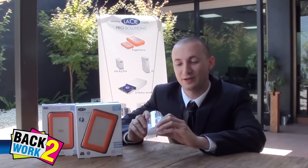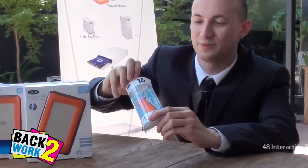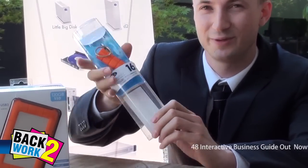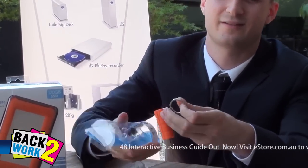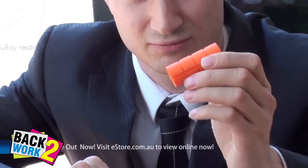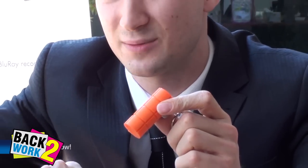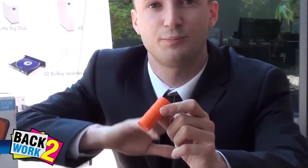To start off we've got a very popular Rugged Key. I actually bought one of these for my best mate for his birthday. Here's one we've opened up earlier and in here you've got the really hard USB key. It's USB 3 so really fast, 10 times faster than USB 2 but still backwards compatible.